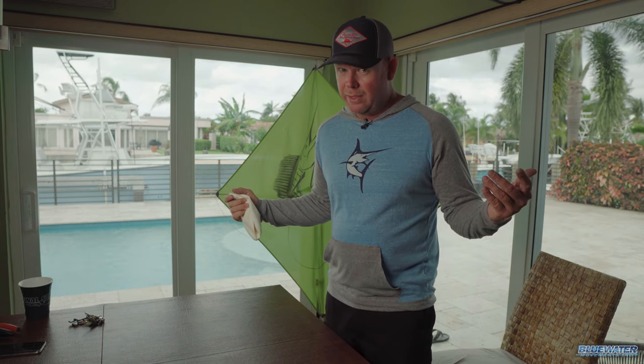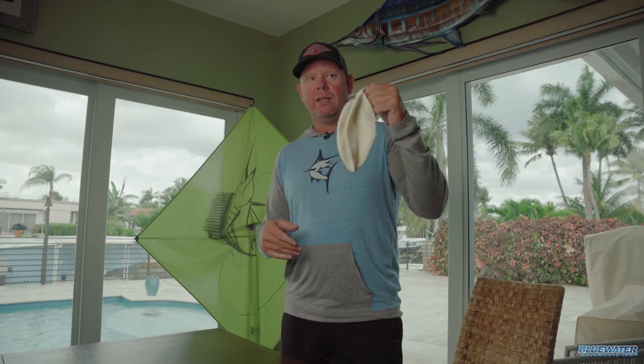Now I have to be honest, full disclosure here — we have way more wind outside than we need for flying a kite with helium, but we're going to get this bad boy attached and we're going to fly it anyways.